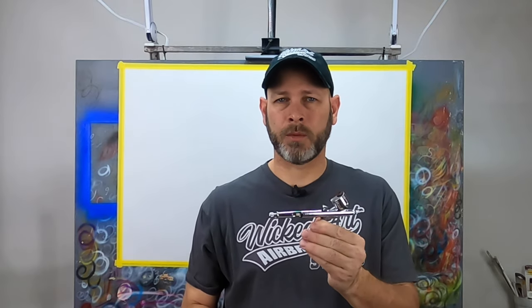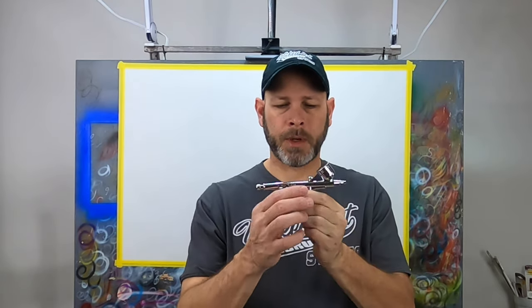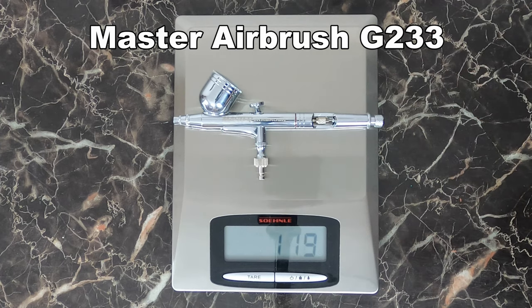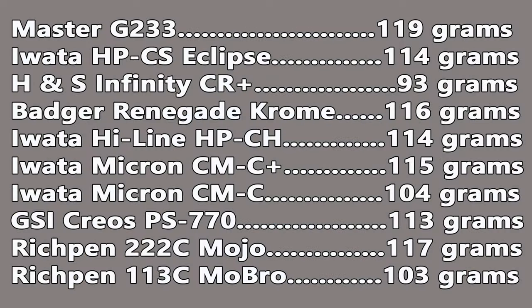The first thought when I pulled this airbrush out of the box and held it was: man, this thing feels heavy. That could have been my imagination, so I decided to put it on a scale and compare it to some of the other airbrushes I own. This master airbrush does weigh more than any other airbrush I currently own by at least two to three grams.